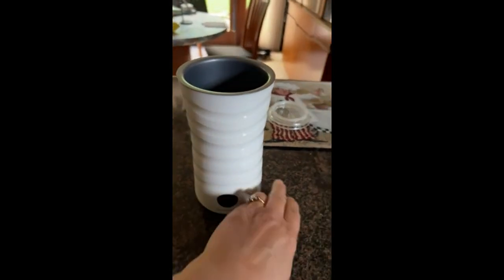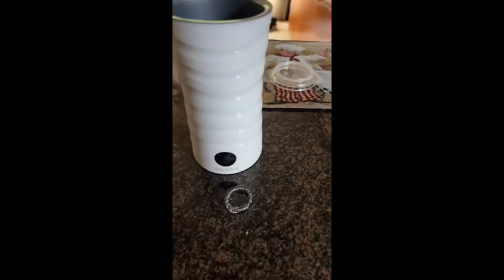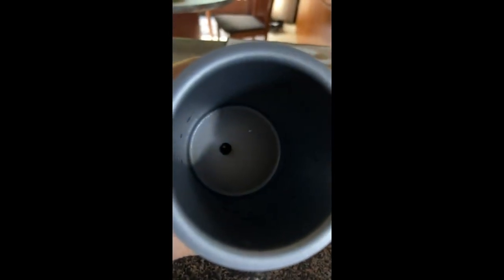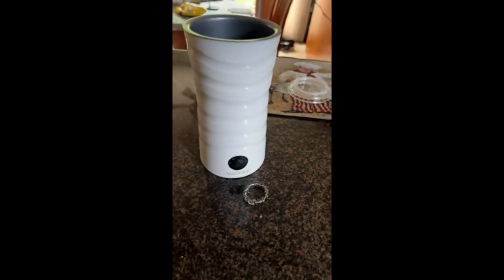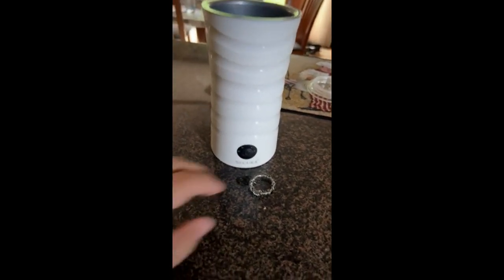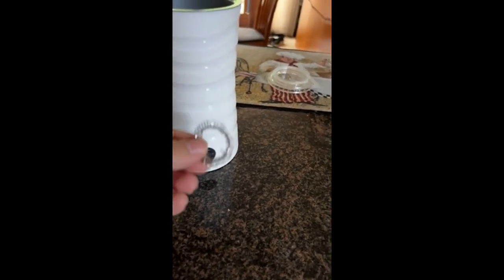I'm disappointed that this broke. The frother part came off — there's the inside. I only used it maybe five days a week for two months and this came off. There's no way to reattach it.